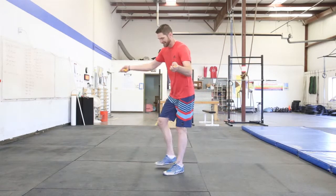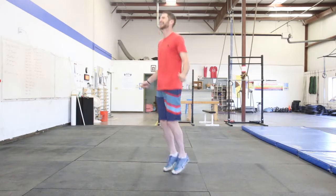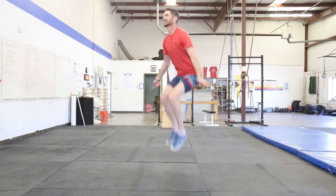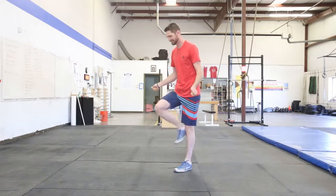Another common fault is excessive arm movement. You'll see here that it's really hard to string double unders together if your arms are flailing all over the place and your jump rope isn't always in the same spot. So keep those elbows in nice and tight and move your wrists to move your rope, not your arms.